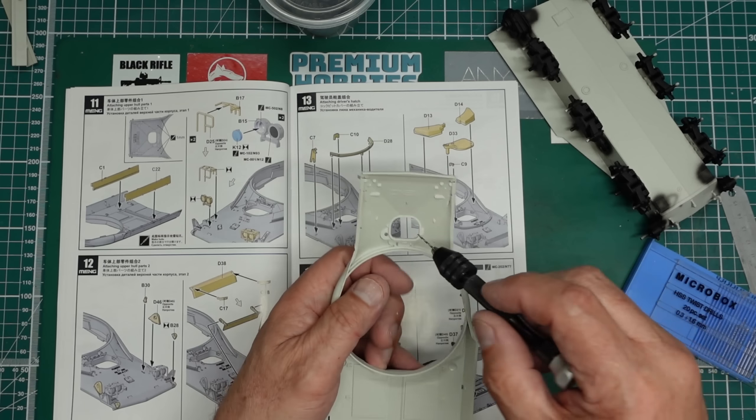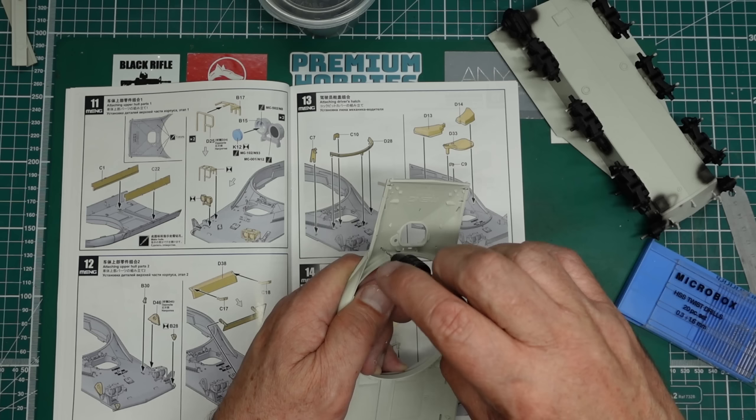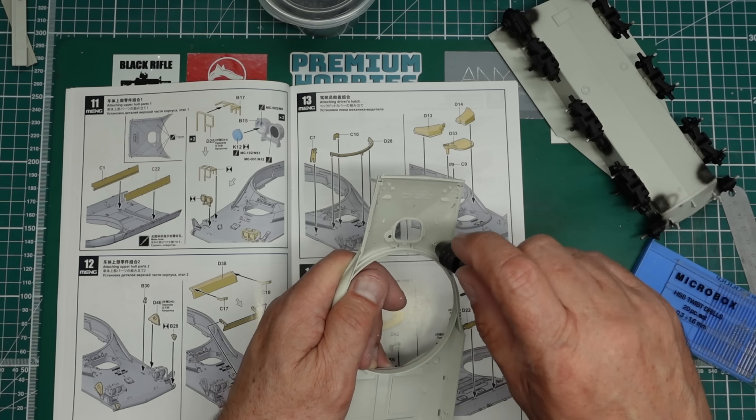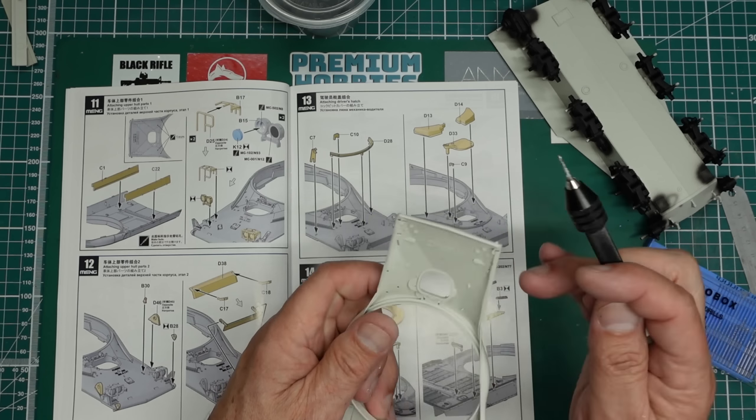It's telling me to drill four holes here. So we've got one there, and this is obviously for the Stillbrew armor. And one there. That's those all drilled out.